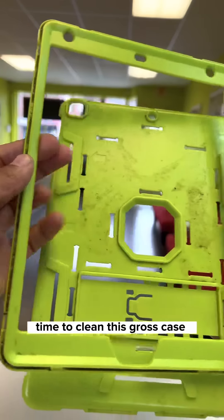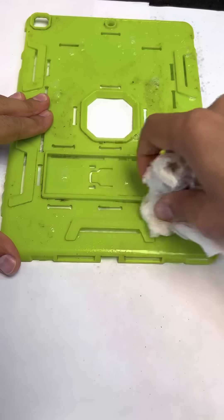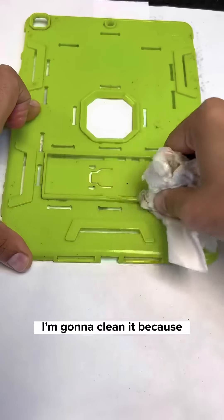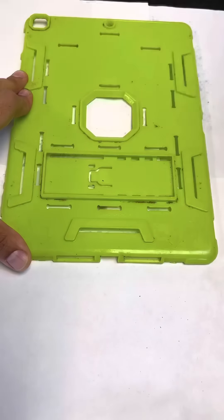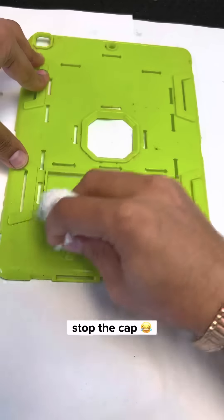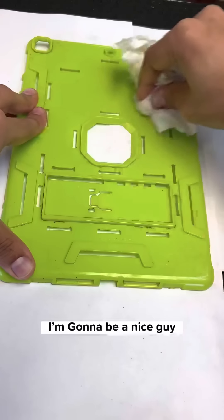Time to clean this case. Would you clean this or would you get a new one? Honestly, let me know in the comments — what would you do? I'm going to clean it because he said he doesn't have any money. I was going to stop but it's alright, I'm going to be a nice guy.